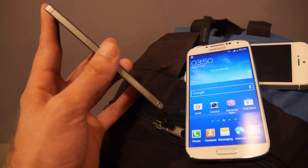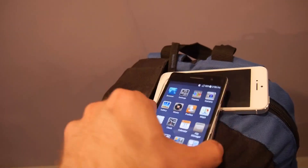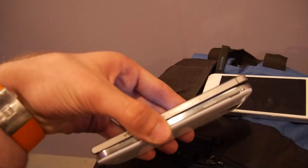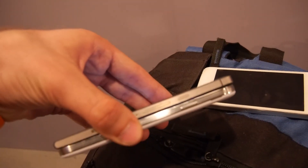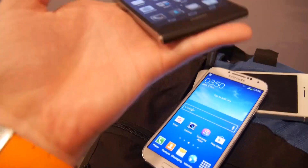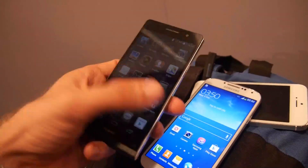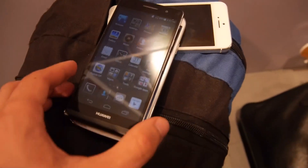You can see 6.80mm — and compared to the Samsung Galaxy S4 you can see right away this is really slimmer. And not only slimmer, but the Huawei Ascend P6 is made out of metal, so it's about the same weight as the Samsung even though the size is actually a little bit smaller.